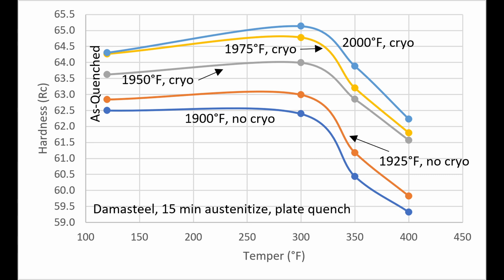For knife makers who want to work with Damasteel: no cryo at 1925°F and 1900°F, or with cryo from 1950°F through 2000°F. You can get a nice range of hardness with a 300 to 400 degree temper, between about 59 Rockwell and as high as 64–65 Rockwell. So it can have a good range of hardness depending on the application.